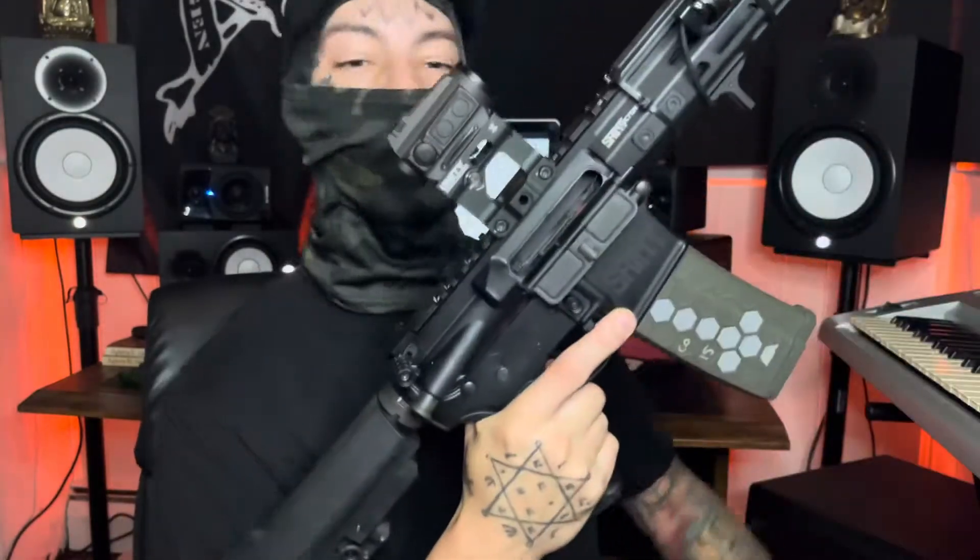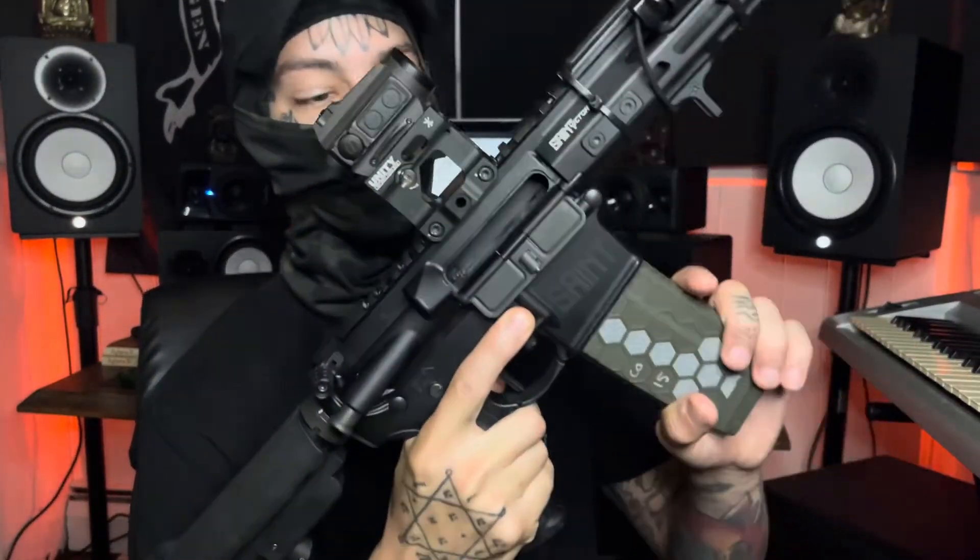What's up YouTube? I'm gonna go over my basically everyday carry. This is the 5.56 Springfield Saint. We're clear.